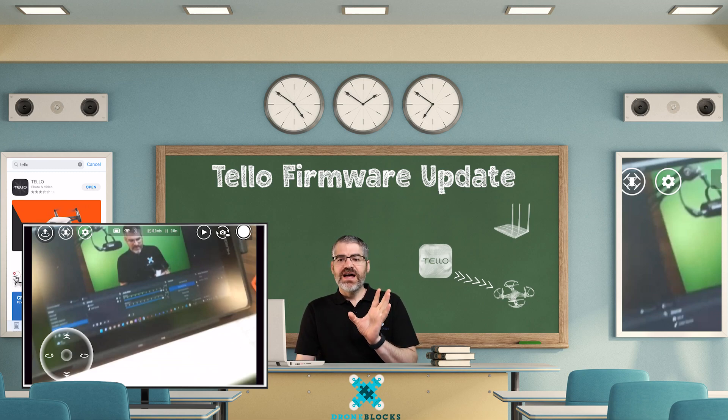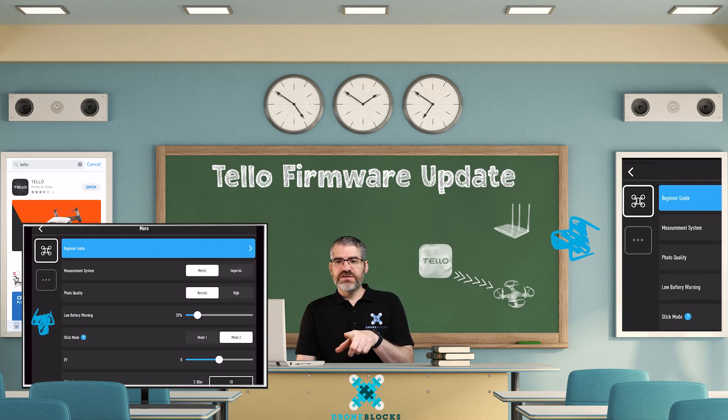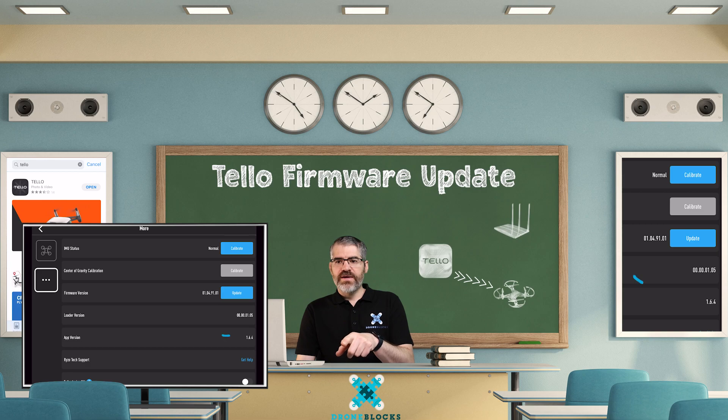Here we have the Tello and it's working because I can see the camera on the screen. What I want to do now is click on settings up here. Go to settings and this menu appears — click on more, then click on these three dots, and you will see it says firmware.